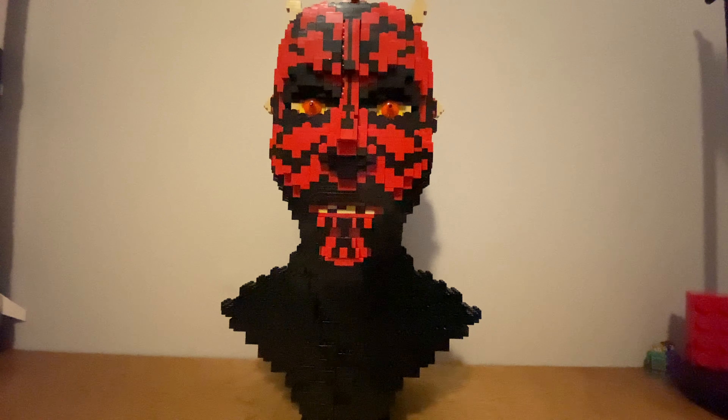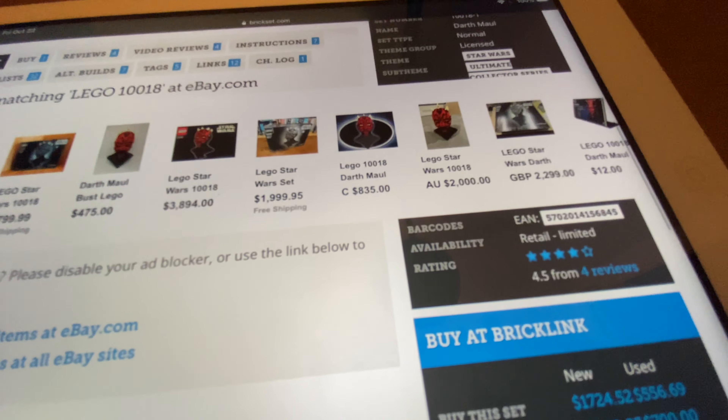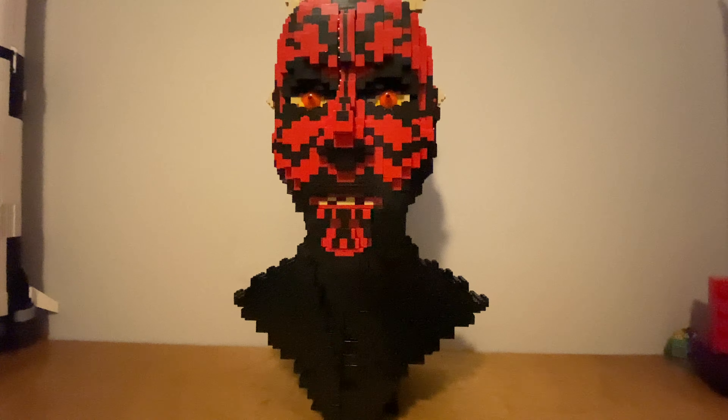This is set 10018, Darth Maul. This is the bust from 2001, according to Brick Set. And this retailed for $150 back in the day, and now typically goes for upwards of $1,000 if you want it new in the box.